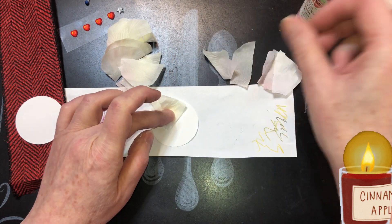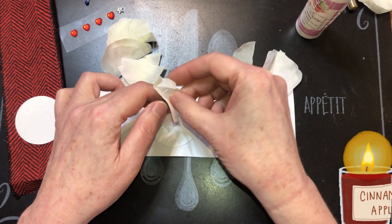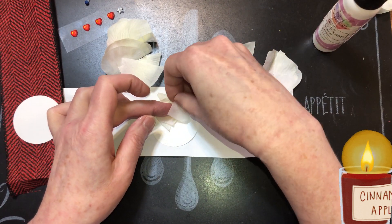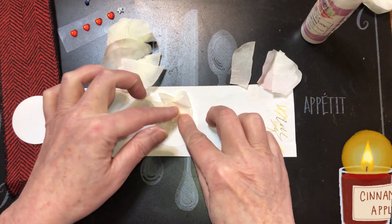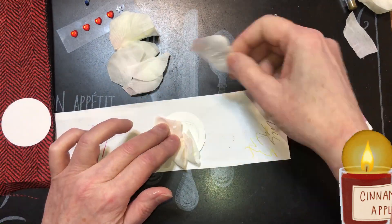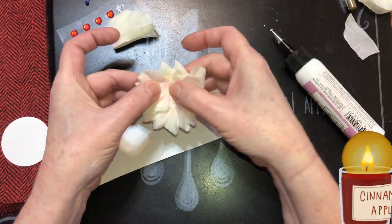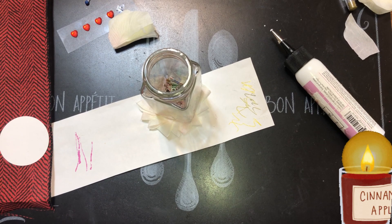I'm putting each petal right beside the last one with another dab of glue inside to hold it down. The less glue you use, the faster it dries, so just a dab. Keep going with that pattern — another dab to glue the folded part down. Then you can set something on top for it to dry, and when it's dry we'll do the middle.